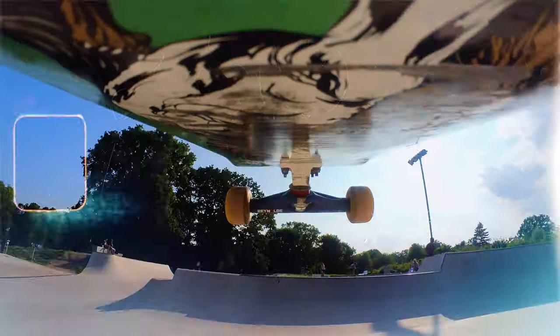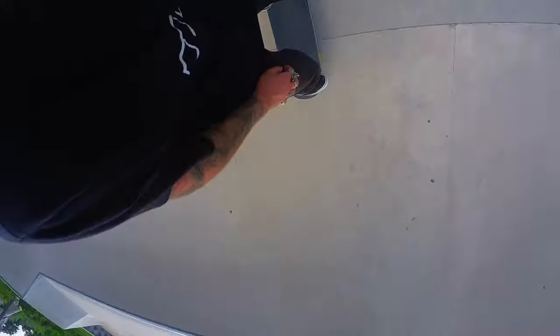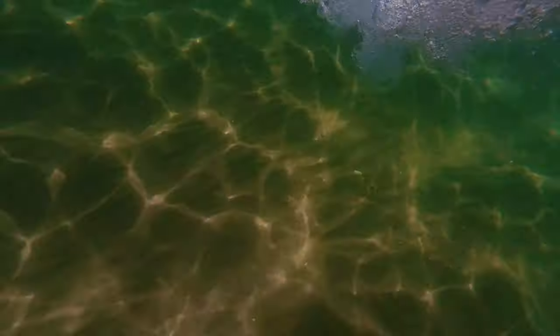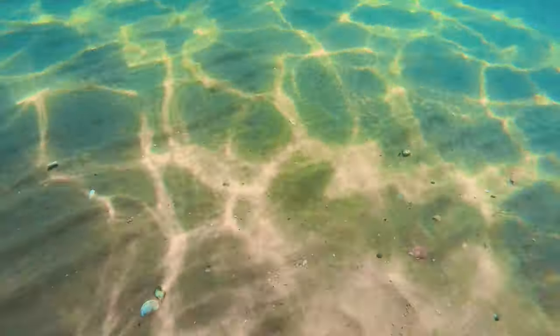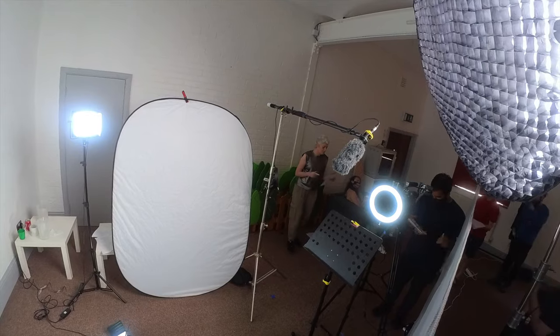Hey, today we're talking about this guy over here, the Insta360 Go 2. I got this camera about a week ago and I wanted to share with you some of the positives, some of the negatives, and some of the reasons why I decided to make this purchase and what I use this camera for.